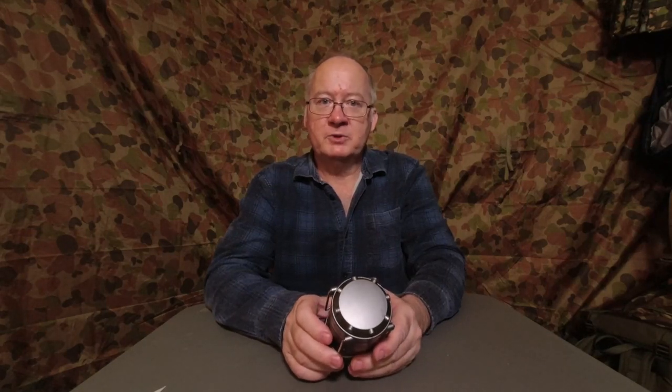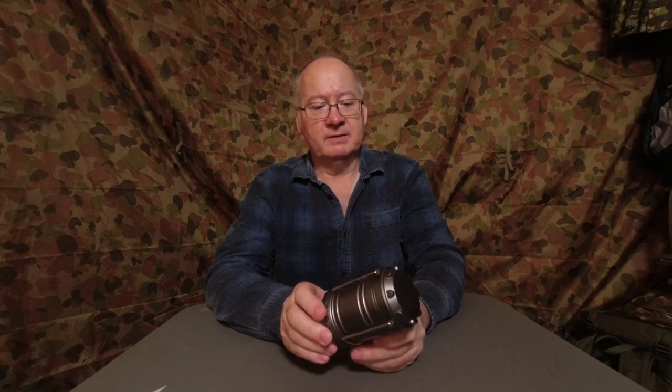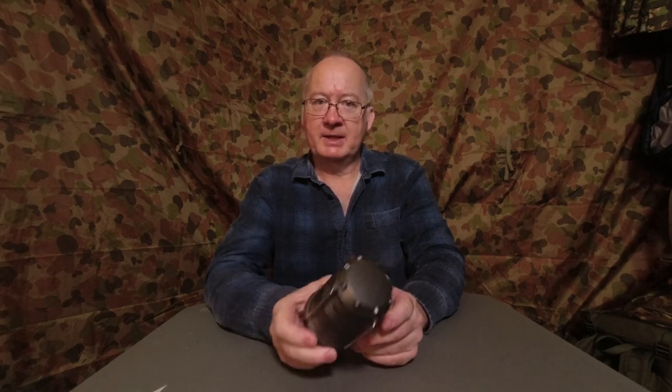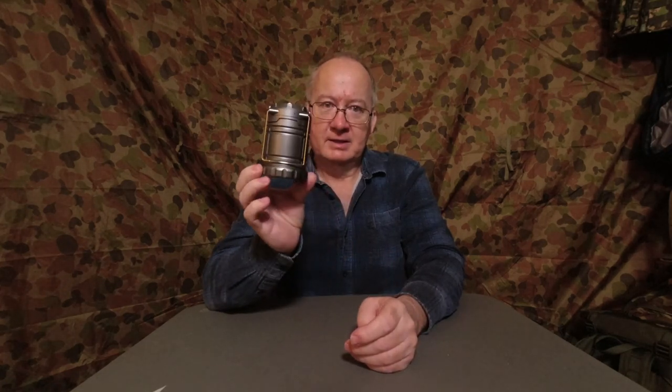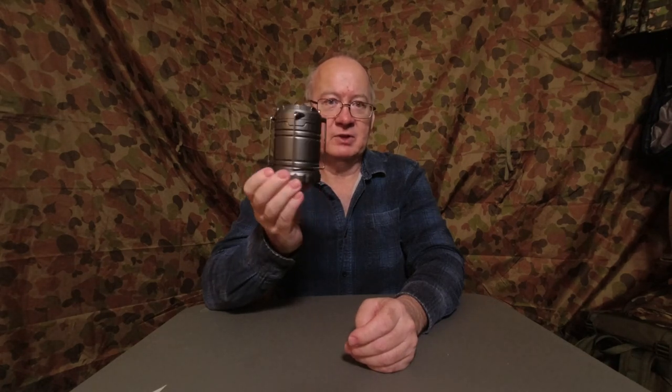G'day, I'm Clive and welcome to CDP Outdoors. Something a little bit different — instead of it being a brand name, I'm going with one of these little pop-up lanterns from the local hardware store here in Australia called Bunnings.